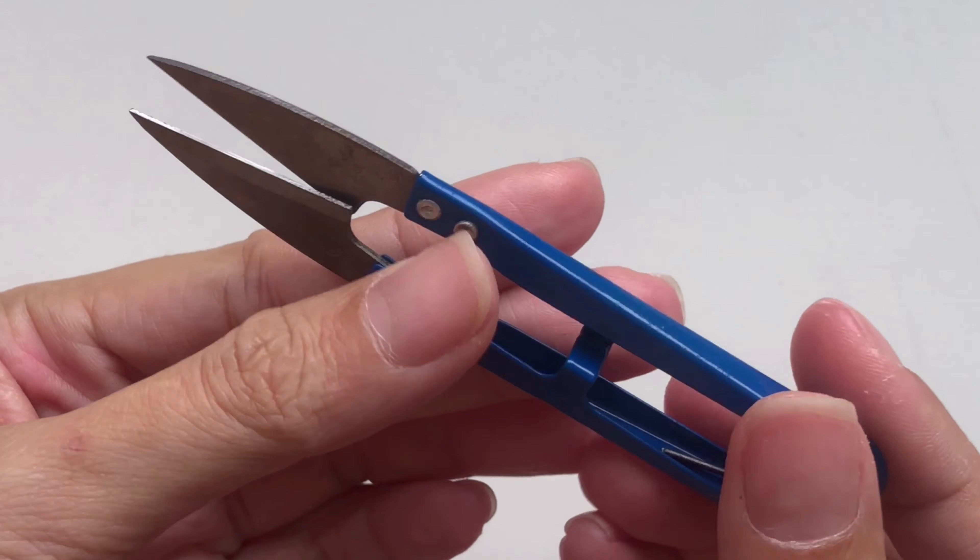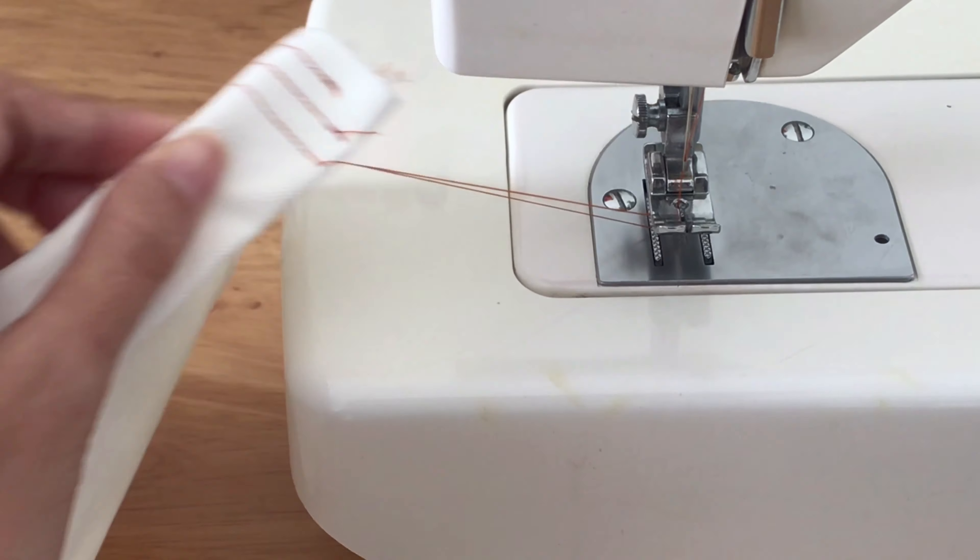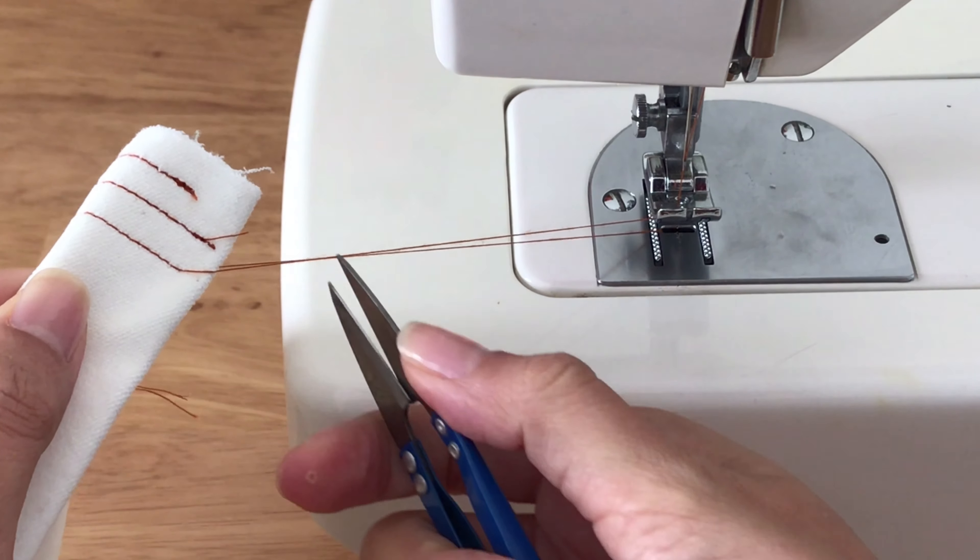The next one is the thread clipper. It's used to cut the thread after sewing. I know you can use scissors to do it, but it's faster with the clipper.